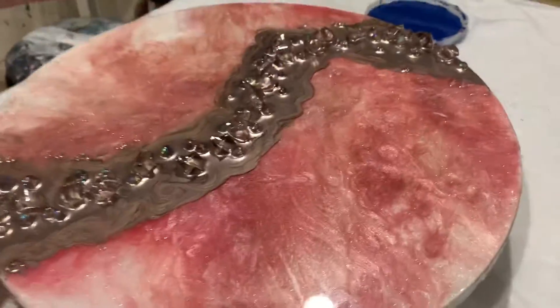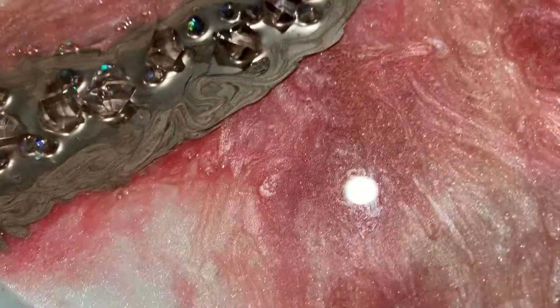Told you I would take care of it and I did. Love you guys forever and ever. Oh wait, I want to show this side — look how pretty.